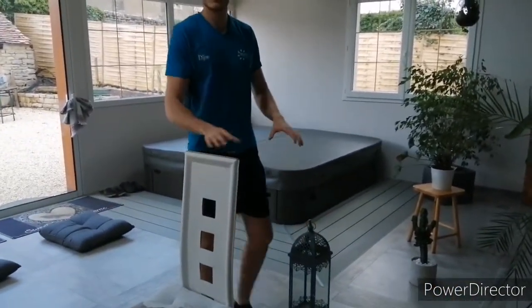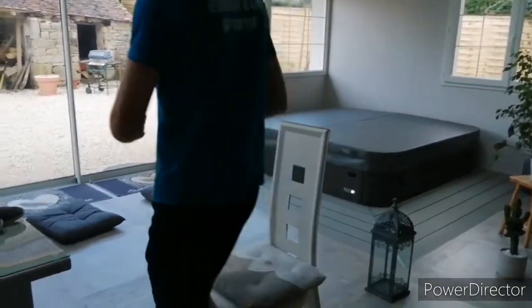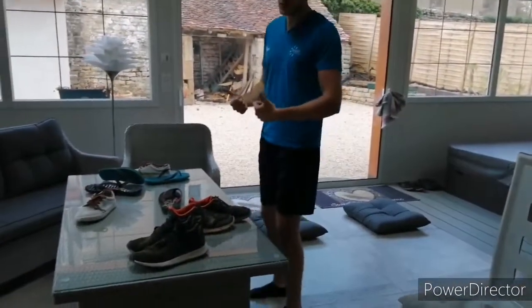J'ai pris une décoration et une chaise, vous pouvez prendre ce que vous avez. Je fais mon petit slalom, j'arrive toujours en courant — le but c'est de se défoncer.